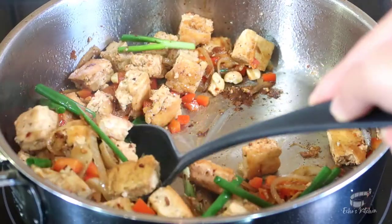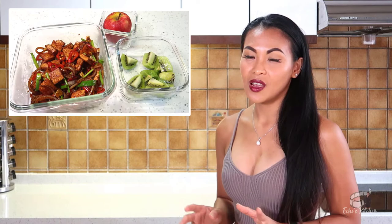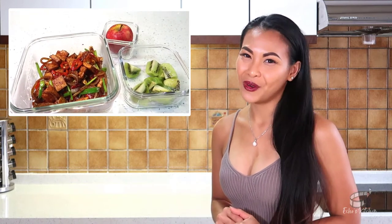Tofu is low in calories and a good source of protein. It's also an excellent source of amino acids, iron, calcium and other micronutrients. This is one of my favorite easy-to-prepare meals and you can even cook it in advance. Store it in the fridge and you've got yourself a delicious and healthy packed lunch for work.